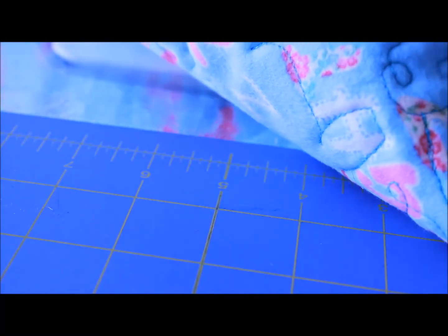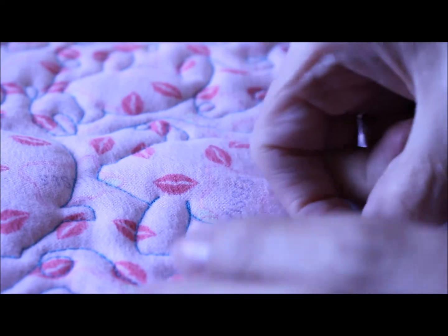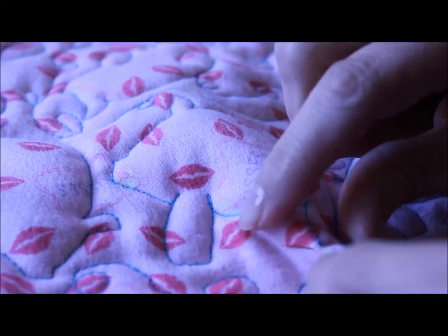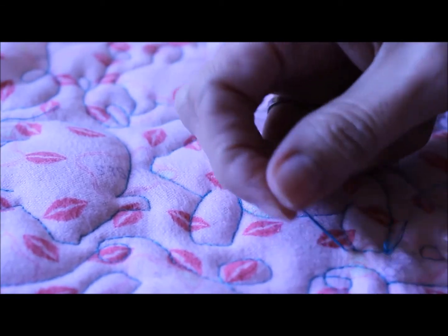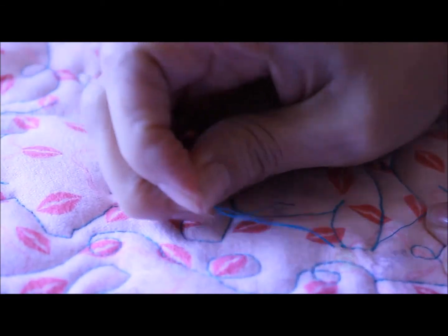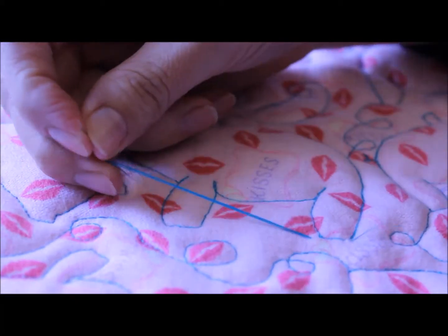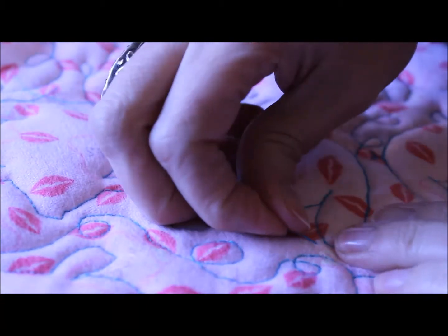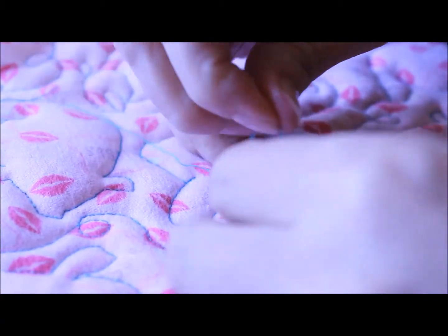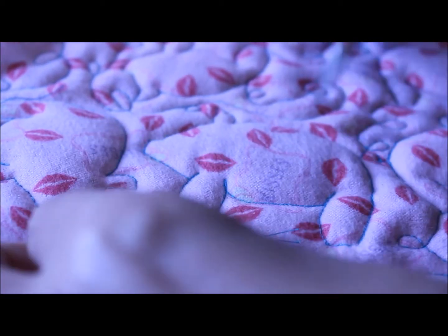In between the quilt, make sure you don't go all the way through — you're going to go in between the layers where the batting is. Then half an inch or an inch away, it doesn't matter, you can go farther if you want. Then you pull and you pop that little knot in. Now all I have to do is take these threads, pull, and then clip.